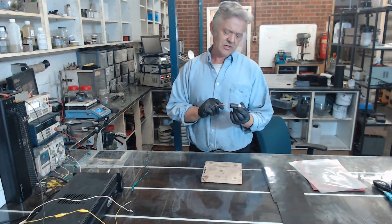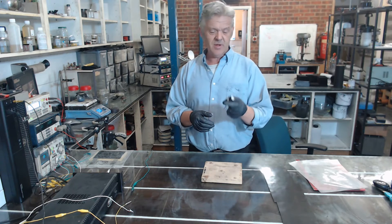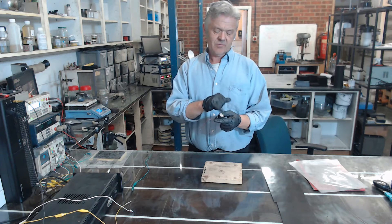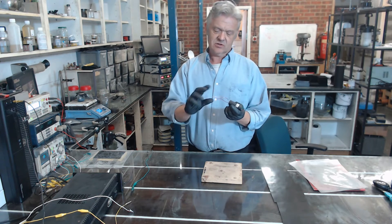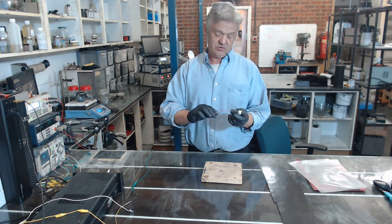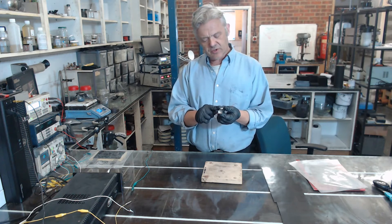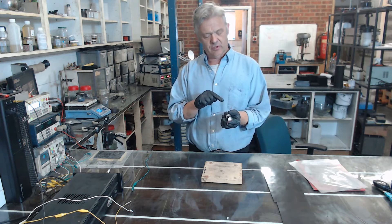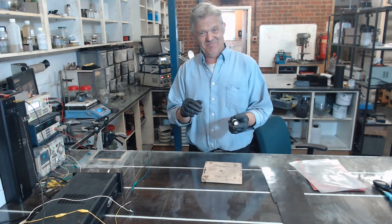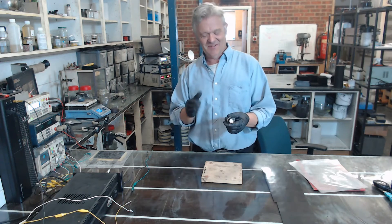This is a step-up transformer — I actually think it's a flyback transformer. It's all potted up so I can't really tell; I got it from eBay. Here's my DC in, negative and positive, and here's my high voltage out. It works between 3 and 6 volts and outputs about 40 kilovolts — hence the gloves. I gave myself a bit of a shock earlier, so I put some gloves on.